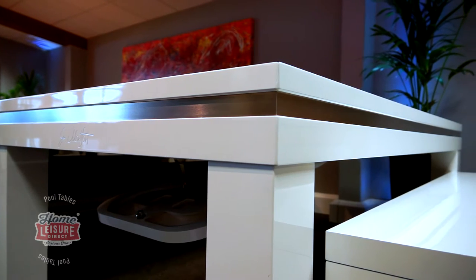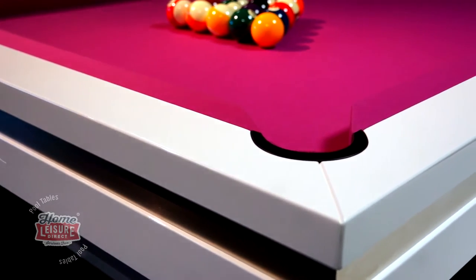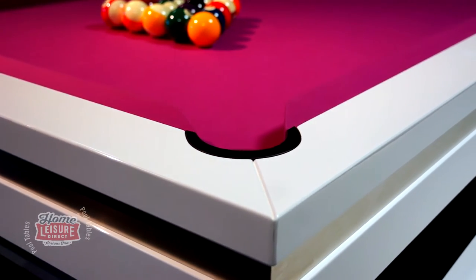The table here is finished in a striking gloss white finish, which we think gives the table a beautiful contemporary look, ideal for complementing any modern home environment.